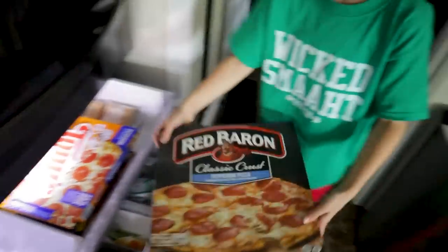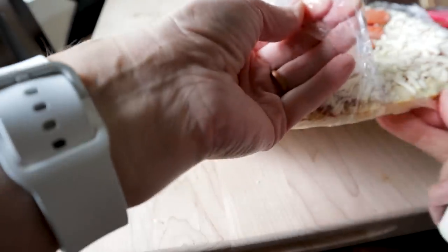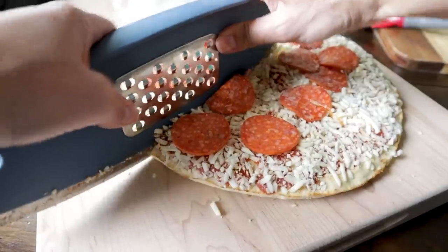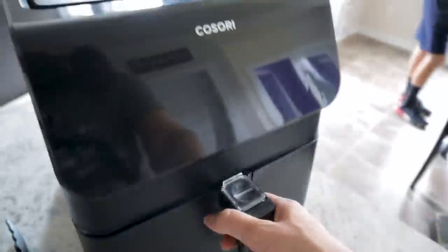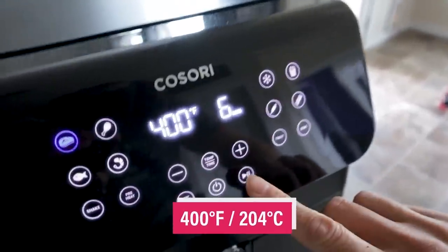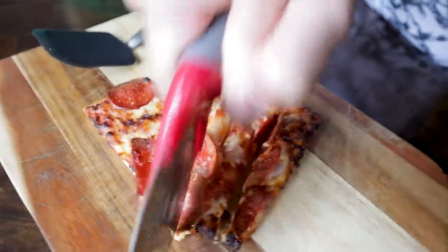Got some frozen pizza but you don't want to heat up your kitchen? You can totally make it in the air fryer. Simply remove the packaging and cut off the amount you want to eat, place it right in your air fryer. You can put a rack on top if you're worried about cheese and toppings flying around, and cook it at 400 for six minutes. Red Baron pizza!